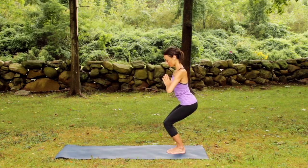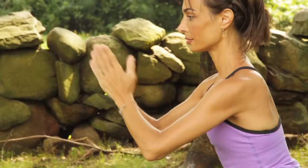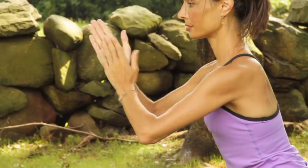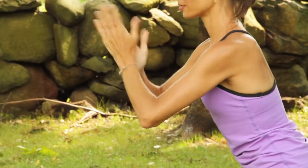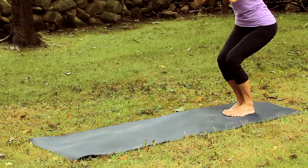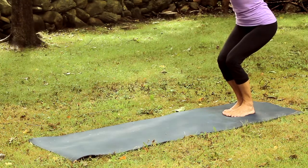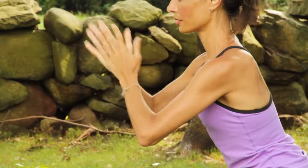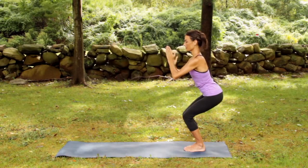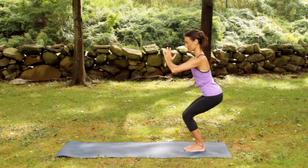Sit deeply into chair position, frictioning the hands as fast as you can. Setting gaze to this friction as if bearing witness to all of this heat and energy. Speeding up the friction even a little bit more, challenging strength and focus. Getting each hand of friction at the same rate. Decelerate, push the hands as one even more.